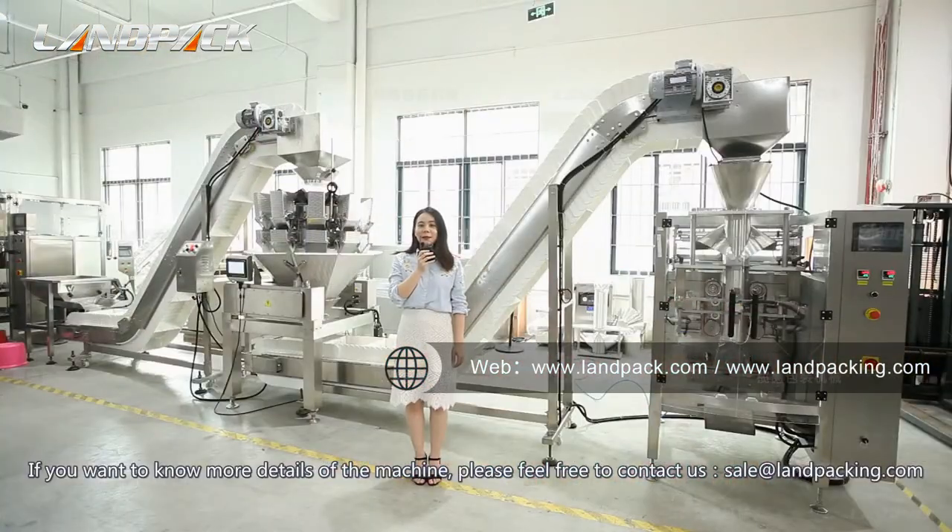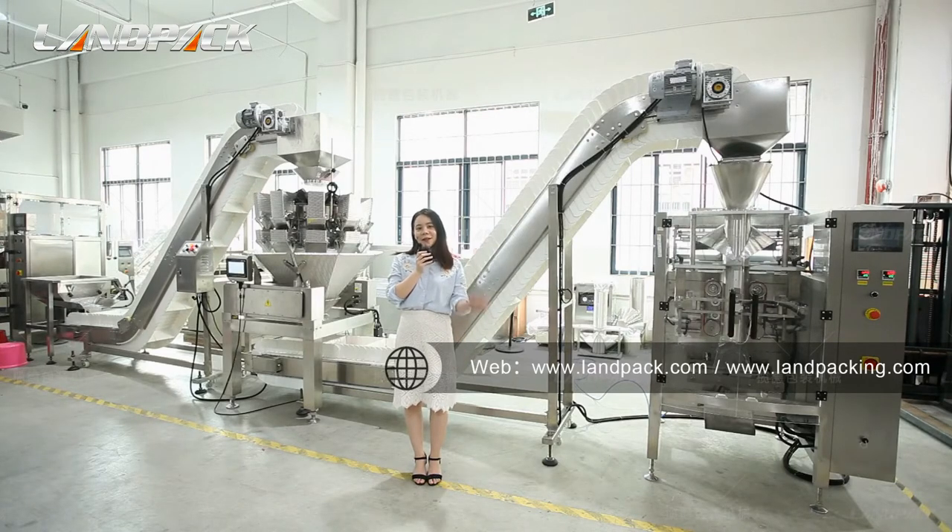If you want to know more details about the machine, please feel free to contact us. Thank you for watching. Have a nice day.